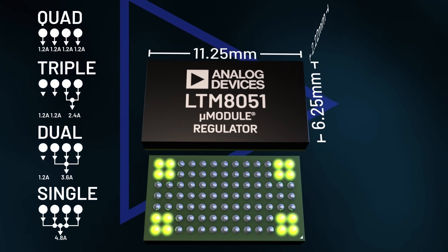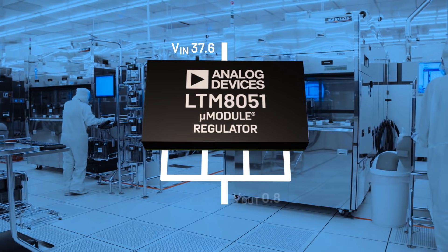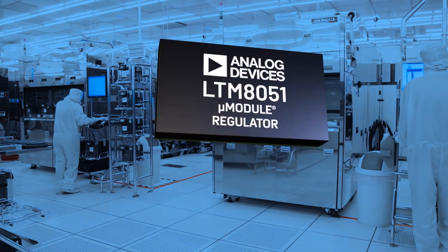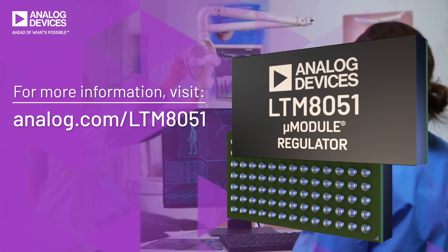dual and single output applications. The LTM8051 converts 3 volts to 40 volts to output voltages from 0.8 volts to 8 volts. Experience the quiet power of the LTM8051 in your next multi-rail design.